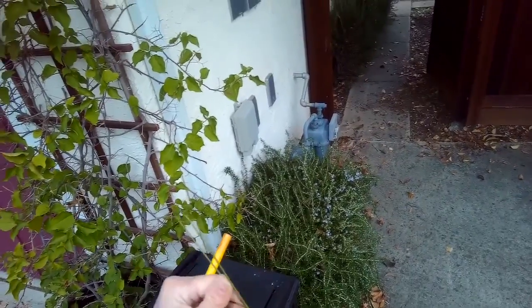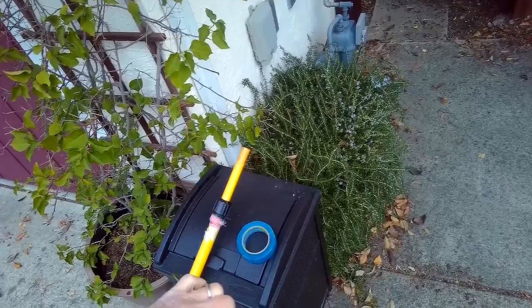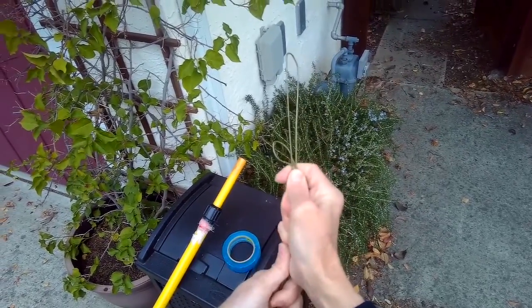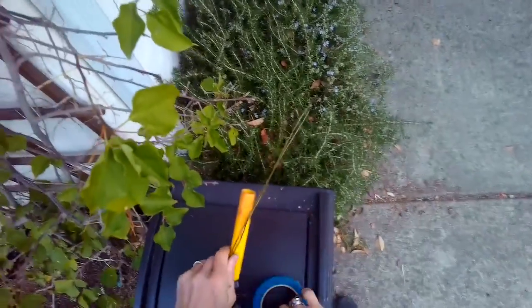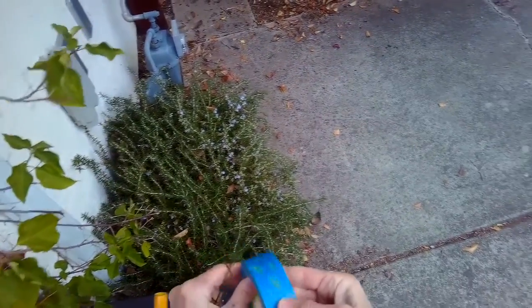You're going to undo the wire hanger, and then wrap the tape around the wire hanger.